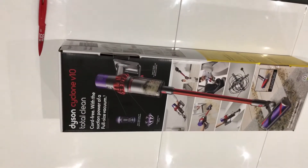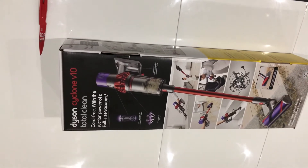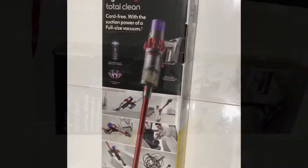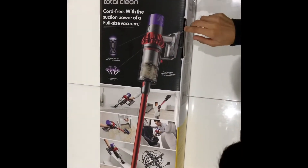Right, finally the moment of truth — time to open the Dyson Cyclone V10. We've obviously been waiting for this for a long time, so without further ado, let's open this bad boy.